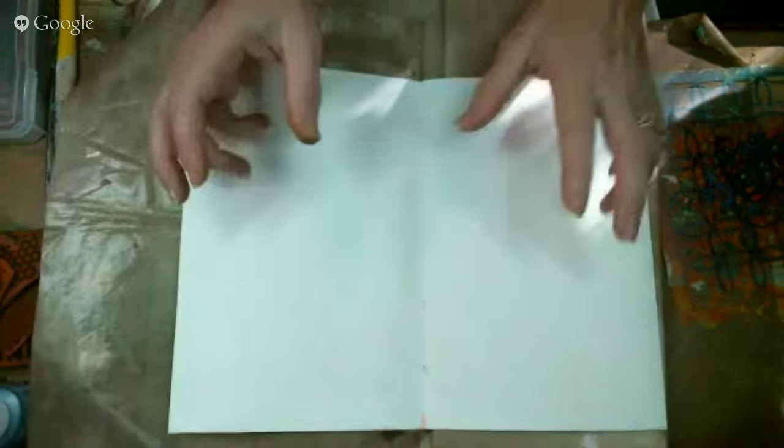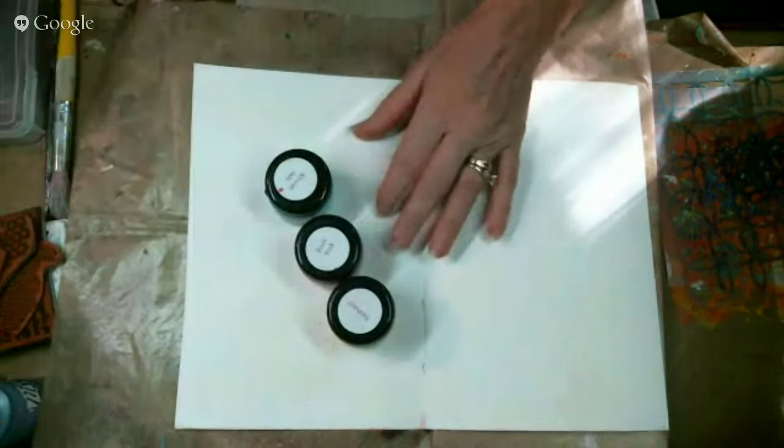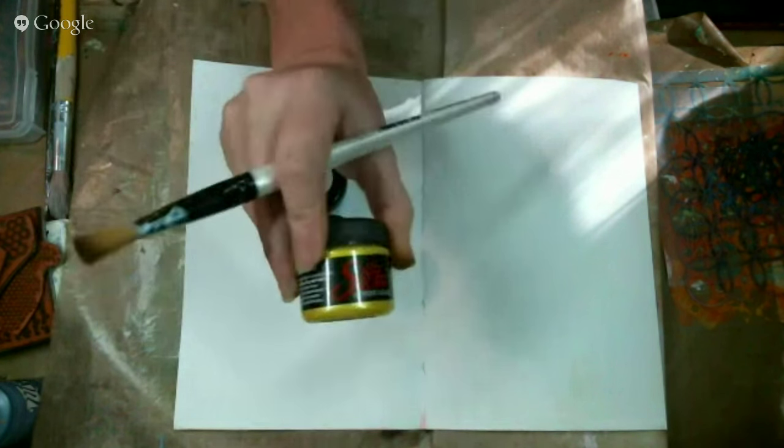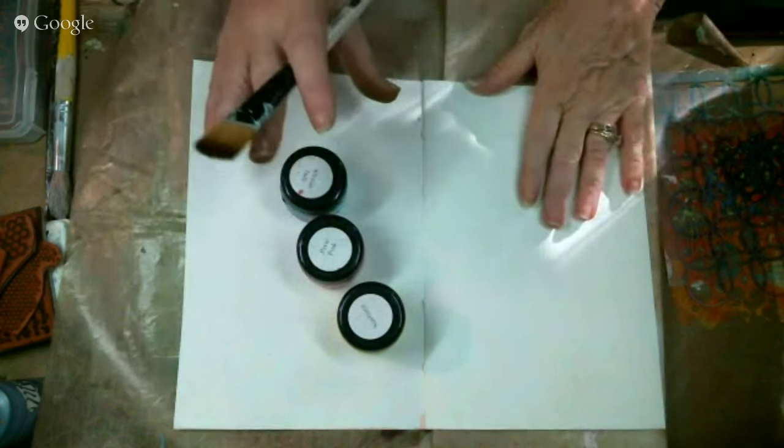We're going to switch cameras and get going. We're in my handmade journal that we made a couple weeks ago on the show, which is also on my YouTube channel. I have a little inside thing to tell you tonight: if you join my group called All Things Terry Sproul, you'll be one of the first to know — one of the companies I work for will be having a monthly challenge, and the very first challenge is using primary colors.